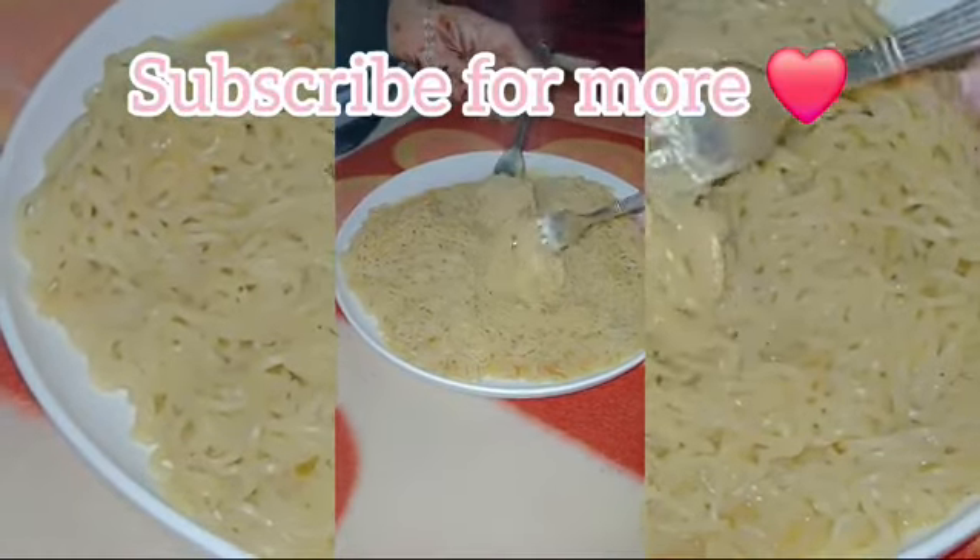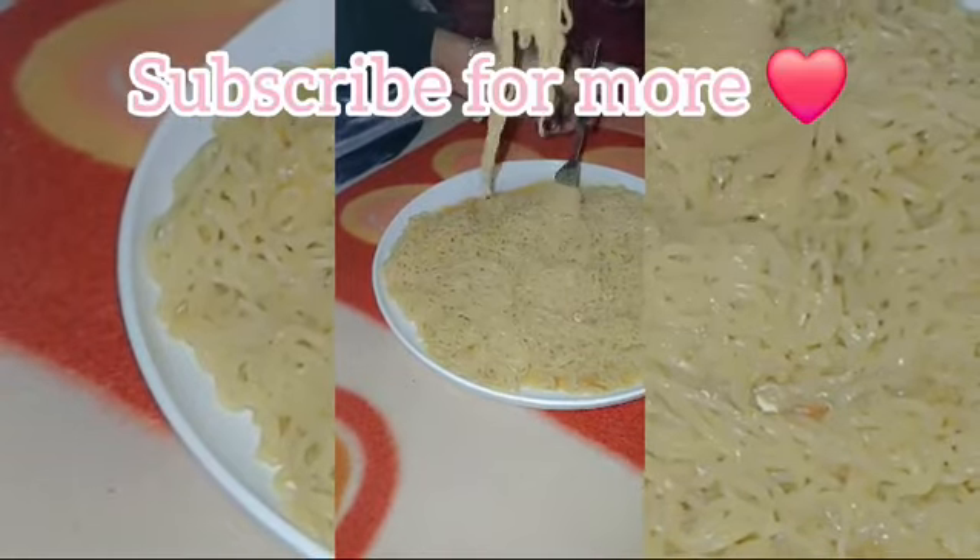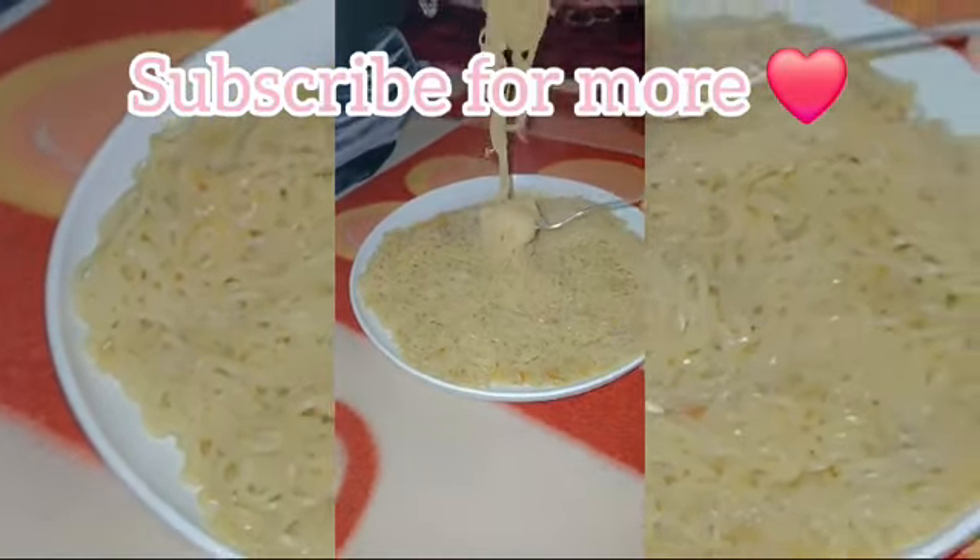Now we are going to enjoy our Maggi. Please like the video and subscribe to my channel. Bye bye!